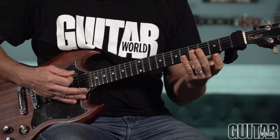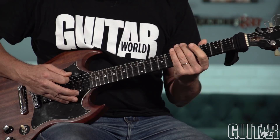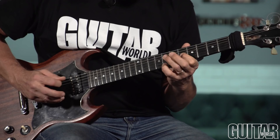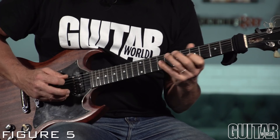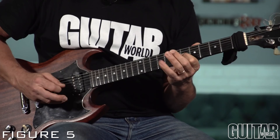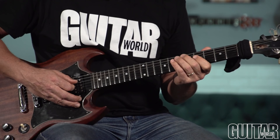Another cool thing you can do with this major flat 2 — add flat 2 — arpeggio is move diagonally up and across the neck in tritones. So take A add flat 2, then E flat add flat 2, and just keep leapfrogging them like that. That's how you can end it. Sounds pretty wild when played over an A.